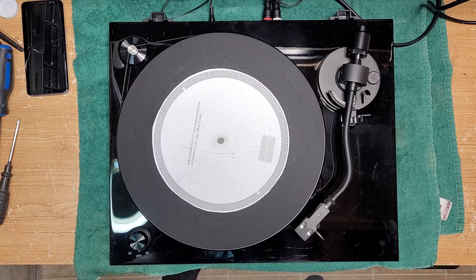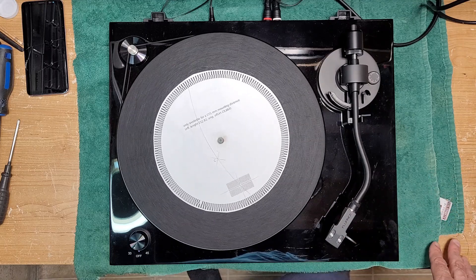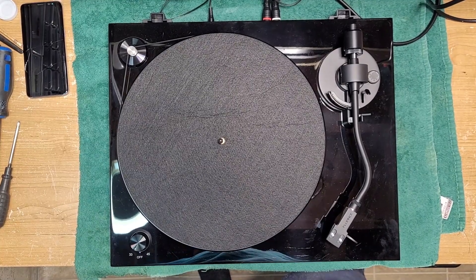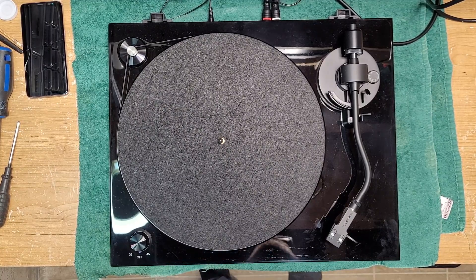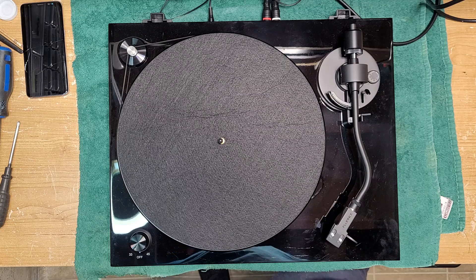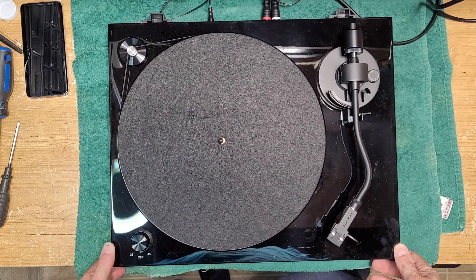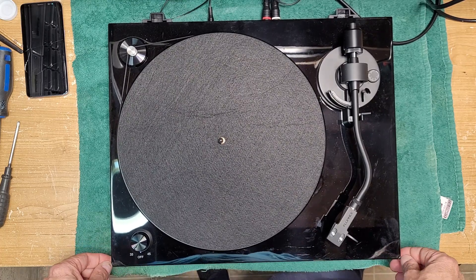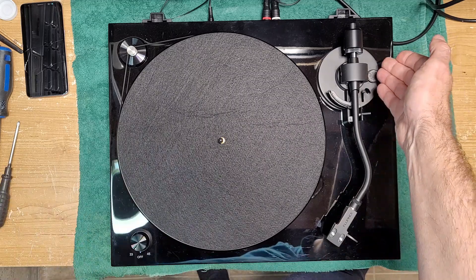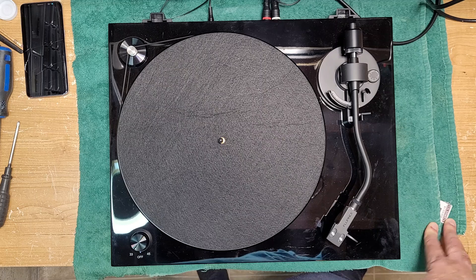Anyway, that is the Fluance turntable available for sale on their website — not a sponsored video by the way. I give it a pass — it's a pretty nice table. They retail for $472.99 Canadian, which is probably high $300s US, maybe $399 depending on the exchange rate. That's not outrageous. It's cheaper than a Rega and I will say this is a better built turntable than a Rega RP1 or RP2 — at least you can adjust anti-skating on it. I would pick this over the Rega Planar 1 or 2.